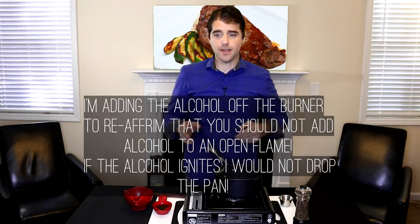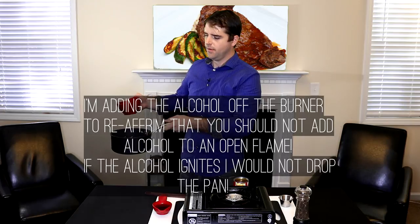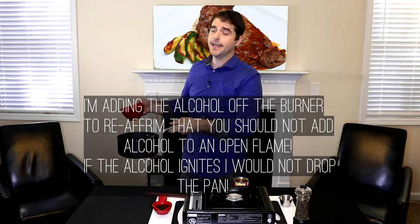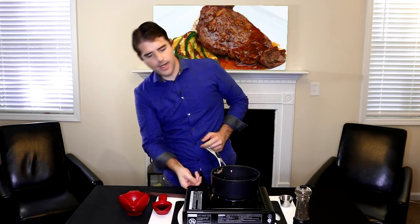Our fire is off and then slowly add in the Jack Daniel's. Be careful — if your pan is super hot this could ignite, so make sure you never add alcohol while you're still on the fire and never pour it in from the bottle. We're just gonna turn this back on and bring it down to low and let this simmer and reduce by half.